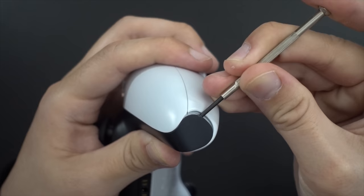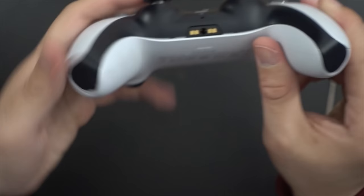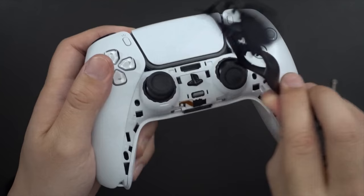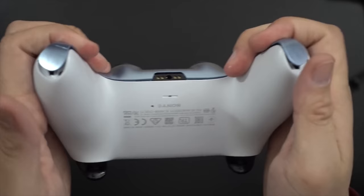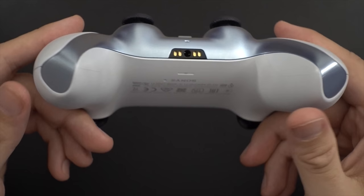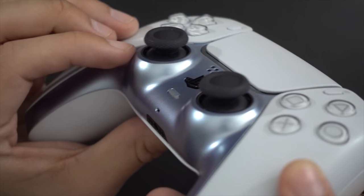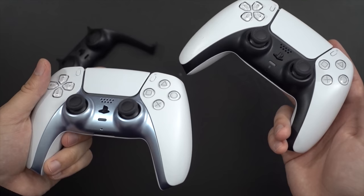Starting off with the DualSense blue trim piece: the only thing you should really worry about is making sure you've got something small enough and non-abrasive to remove the existing trim piece without damaging it. I used a very tiny flathead screwdriver — just be very careful. Once you've got each bottom end popped off, you can pry the whole piece off working your way up. The new trim piece goes in from top to bottom; snap everything into place and check the seal underneath. If you've got a noticeable gap, it's not snapped in all the way. I'd say this is a very nice and inexpensive way to add a little flair to the controller. The fit and finish is good and it definitely looks like it could be stock. Overall, I'd say these are a good buy.